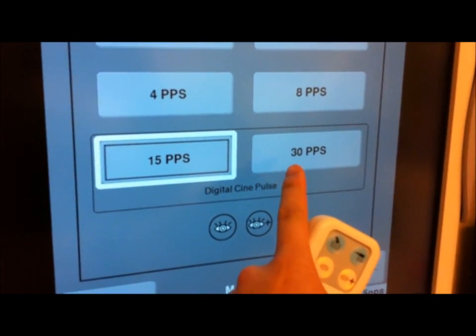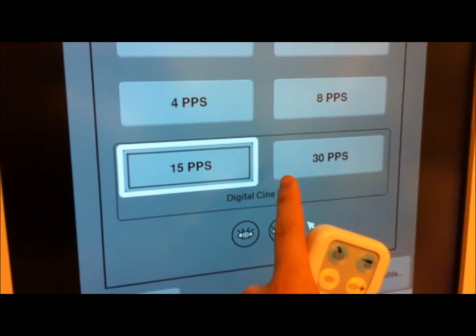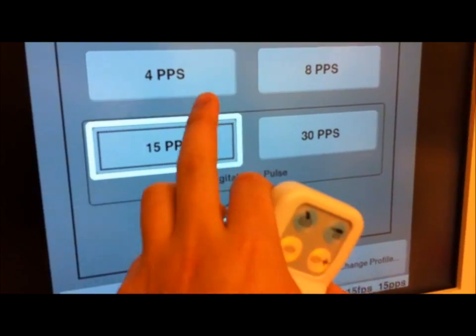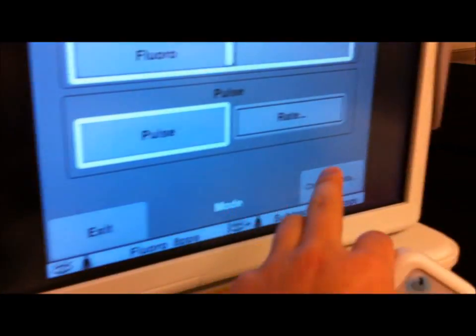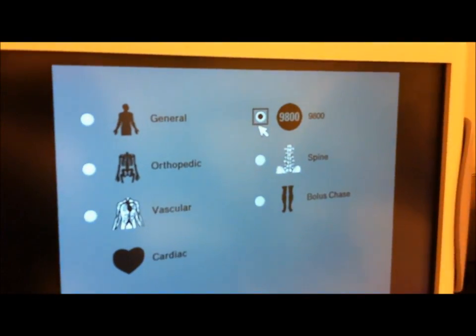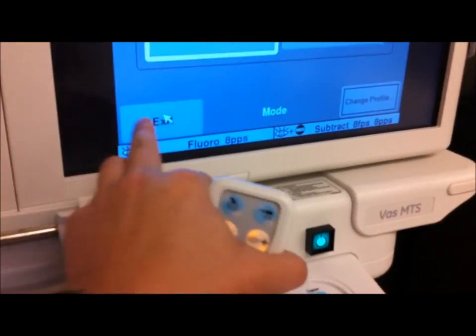Let's go back to rate. Or 30 frames a second — this will create a lot of frames and it will basically use up a lot more memory than normal. But let's go back to eight pulses per second. And if you need to change the profile — let's say I want to go back and I prefer the look of the 9800 OEC — you can hit that and hit OK. And let's exit.